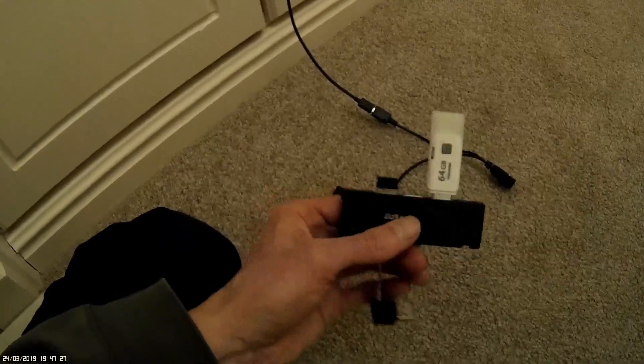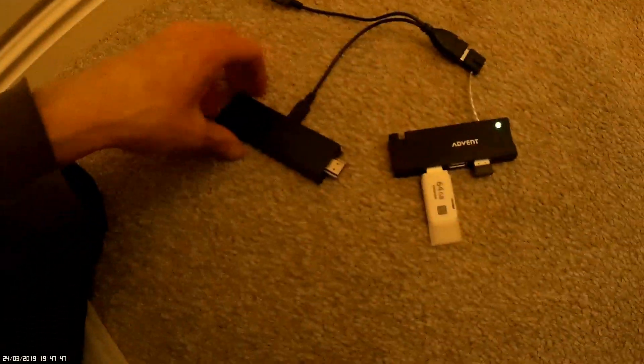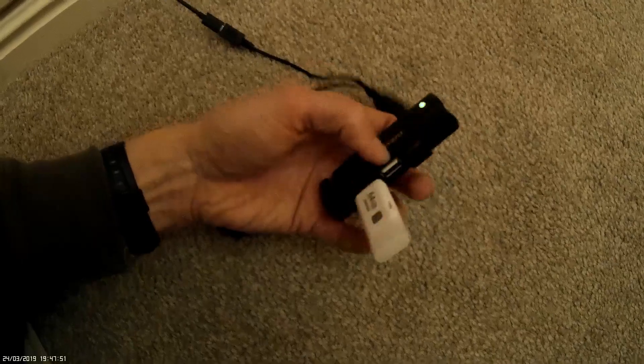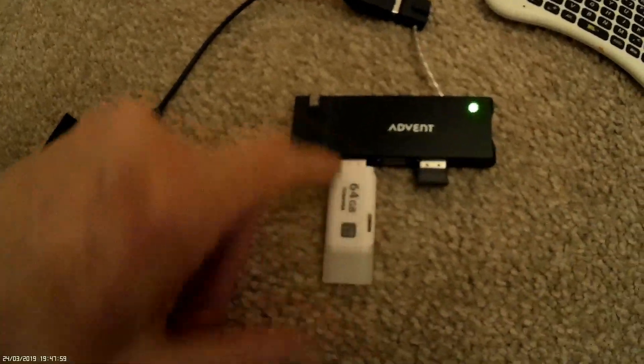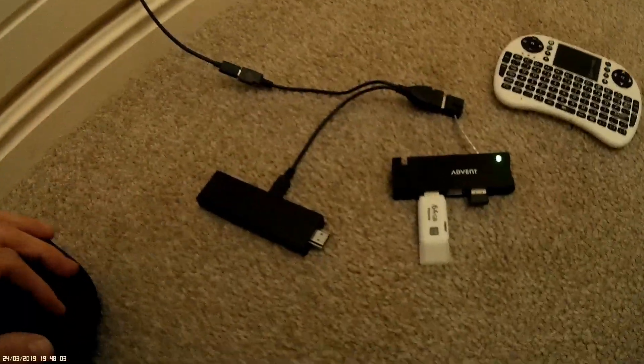Then you just need to connect up. I've got a USB splitter, so you just plug that in here. You can see it's now powering up the Fire Stick and also my USB splitter. In it I've just got a keyboard dongle — my little mini keyboard so I can use it to search for movies or whatever — and then a memory stick if you want to upgrade the memory.